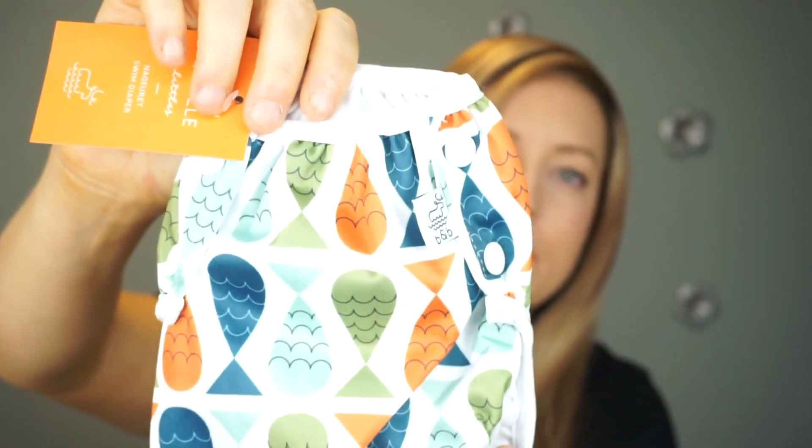These are all gender-neutral as well, and that is what the diapers look like. My background is actually in aquatics, and any pool I've ever worked at, the standard is that if a child is still in diapers they need to use some sort of swim diaper in the pool, whether it be disposable or the reusable kind.